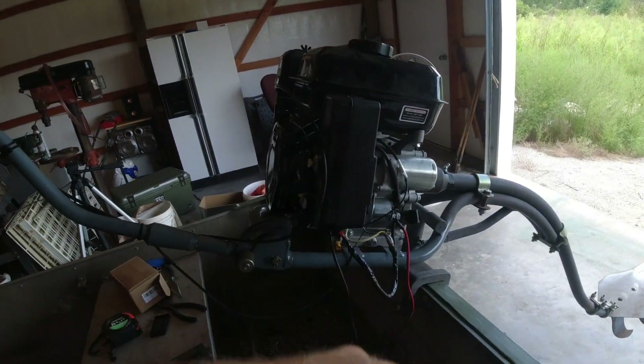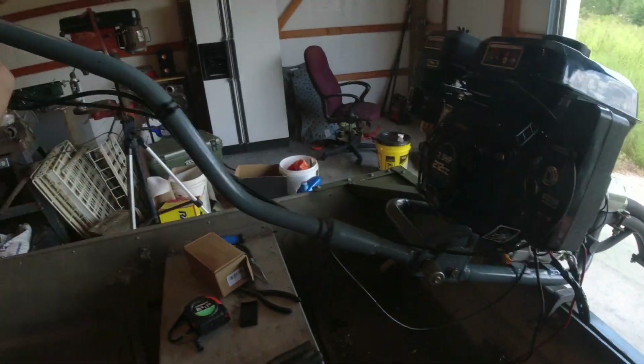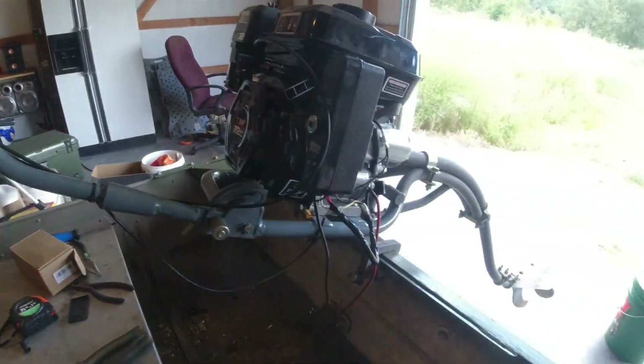Got the mud motor together, got it done. Getting ready to finish it up — it's all done. Throttle cable, everything's good.